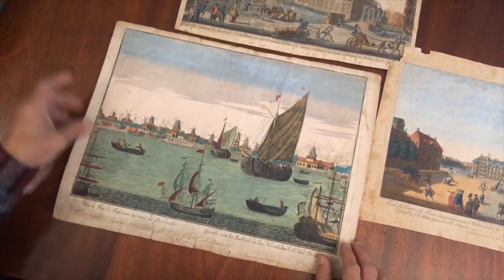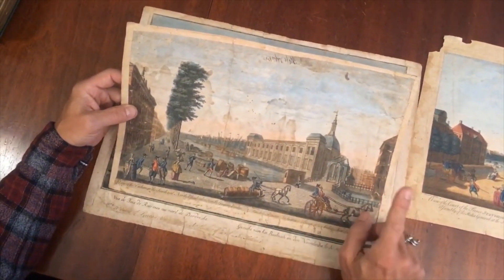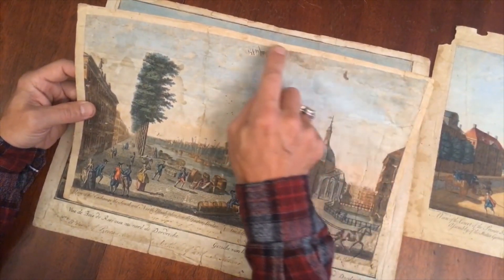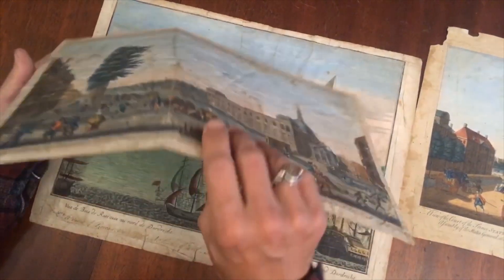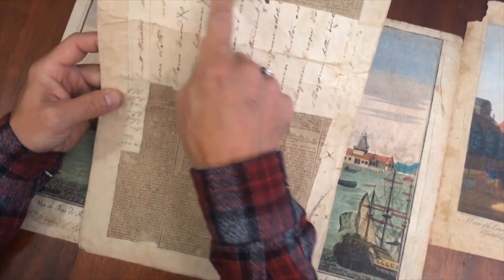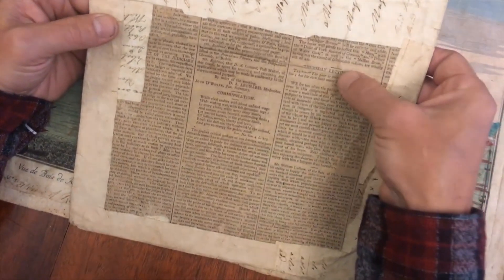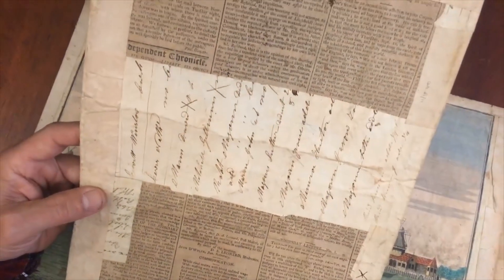I want to examine these in a little more detail — they're very interesting. The condition is quite poor, but they're fascinating survivals. This one in particular shows extensive very early repairs around the border and across the back. What makes it so interesting is these repairs are very early to the sheet — I would put these early in the 19th century. All of the folds and creases are mimicked by the patina of the paper.